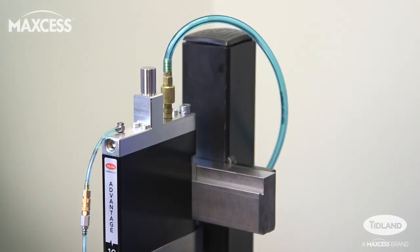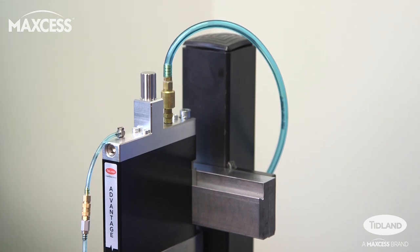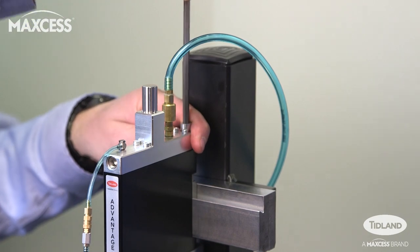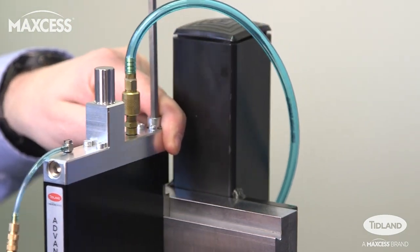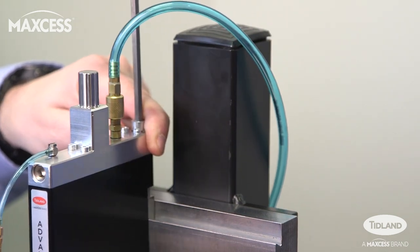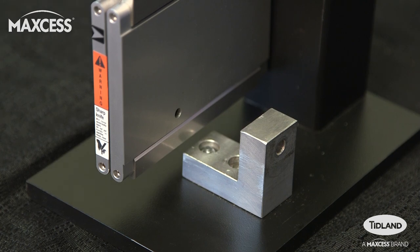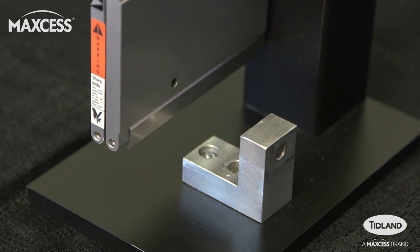With the knife holder mounted on a system with a Class 1 guide bar, the first step is setup and positioning. On the top rear of the knife holder, loosen the brake screw so that it can slide back and forth along the guide bar. While setting up, make sure that the blade is clear of the anvil so it will not crash into it on the downstroke and damage the blade.